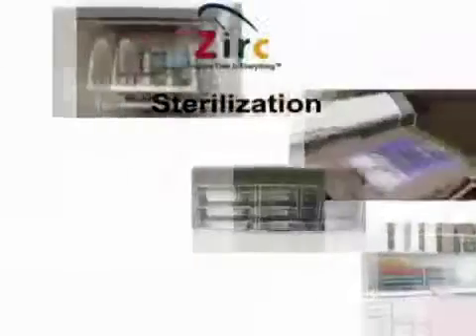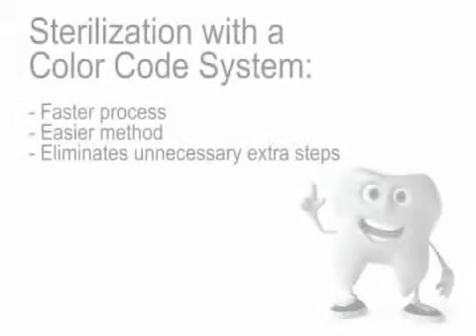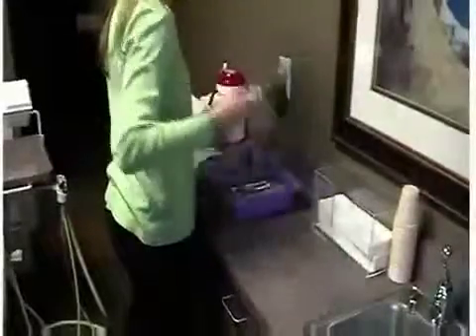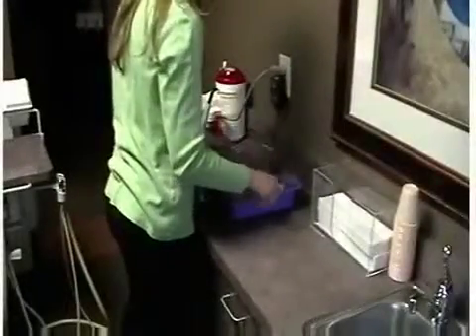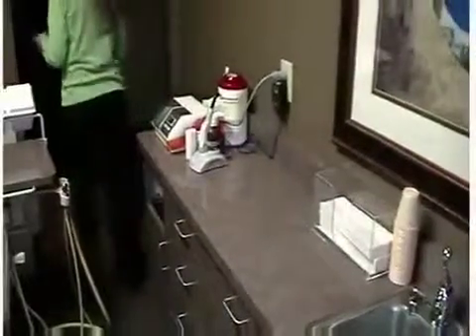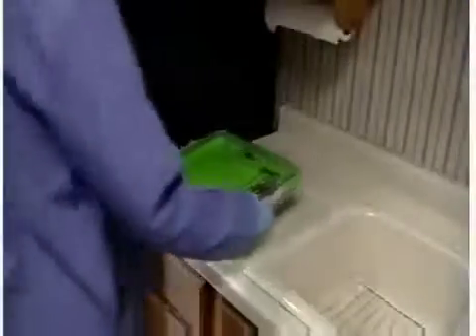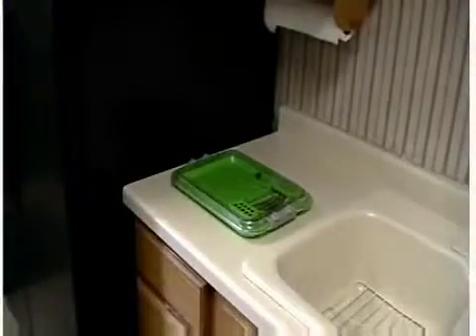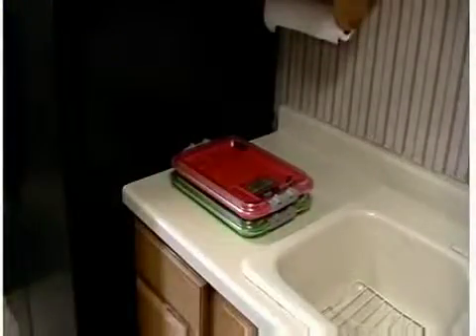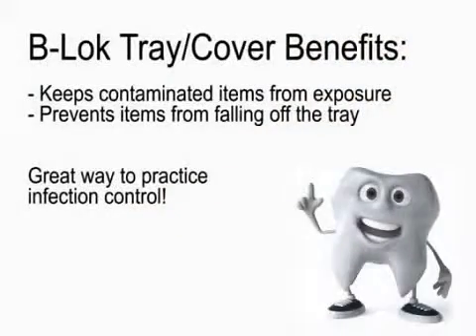Sterilization. The color code system makes the sterilization process faster, easier, and eliminates unnecessary extra steps. The tub was already surface disinfected and can now be placed back into your cabinetry — it is ready for use the next time the procedure is performed. If you cannot get to the tray setup right after the procedure, make sure the cover is locked on; the trays can be stacked on the countertop to be processed at a later time. The lock-on covers will keep the contaminated items from being exposed and prevent any items from accidentally falling off.